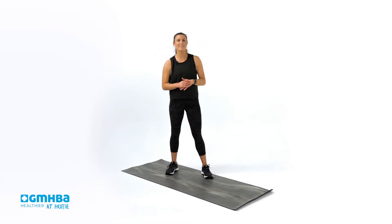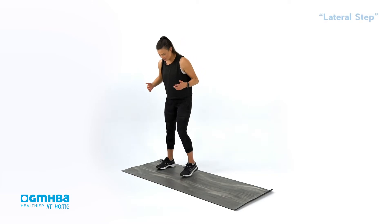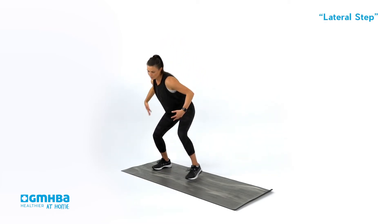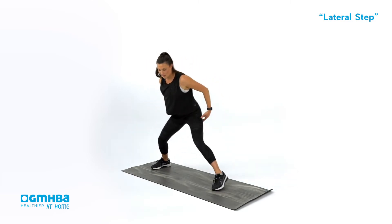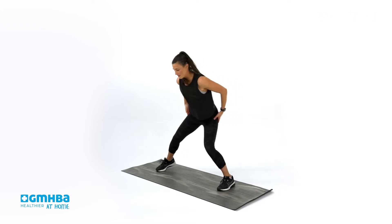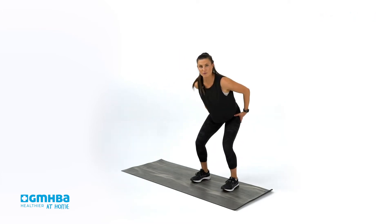Movement number one — we are going into the lateral step. We're going to set our feet up, hips back and down, chest open, big step to the right and then big step to the left, staying low as we go left to right, really pushing off that outside foot and outside leg as we go across.